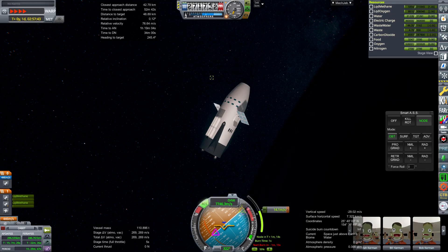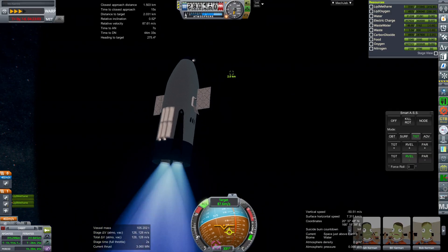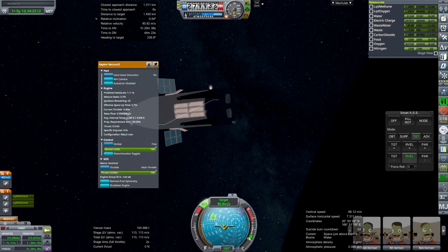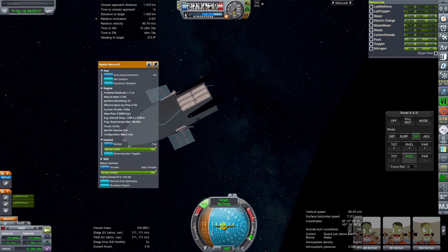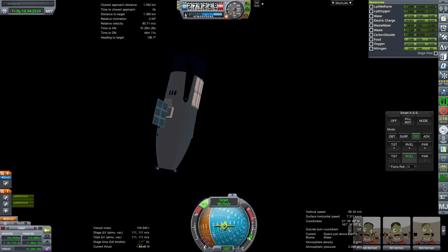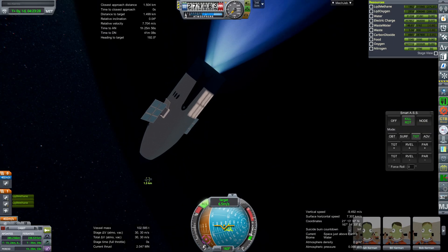Then I encountered another problem: this started randomly reading my throttle. I have a throttle quadrant for flight sim, and when it randomly decided to read the throttle quadrant, it fired the engines and we lost more fuel like that. It also had an unusual amount of boil-off — I turned on the radiators, but yeah, too much boil-off. That's going to be a problem. It might be due to the tank type, or we just need to put all the MLI layers available on there — I've only put 40 and we might need to put more.